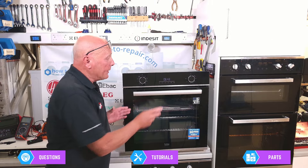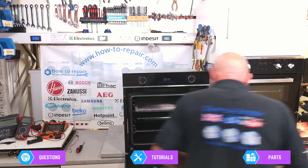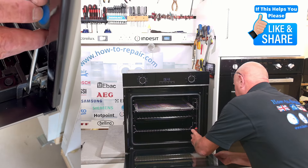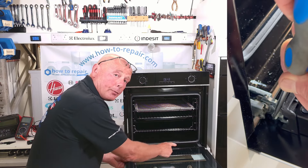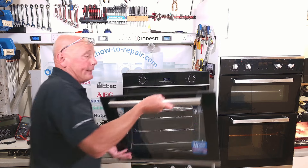The first thing we need to do is remove the door. This is easily done by opening the door — you'll find two catches on either side, and I will put a zoomed in picture for you. Once these two catches are pressed, take the door up to its natural position and it can lift away.